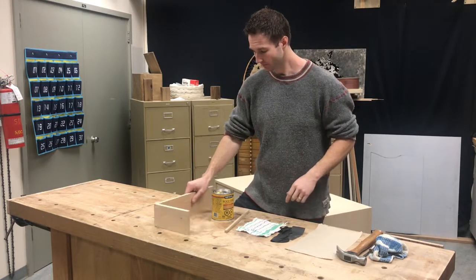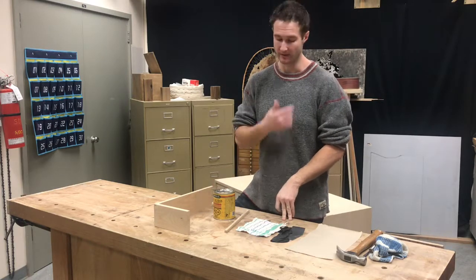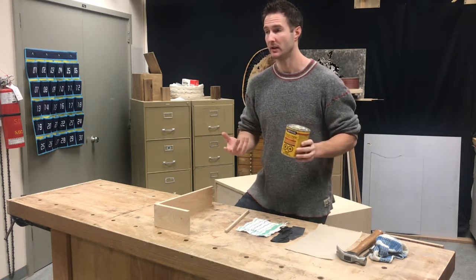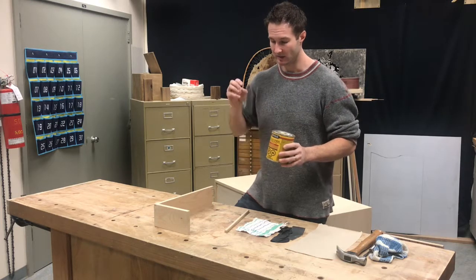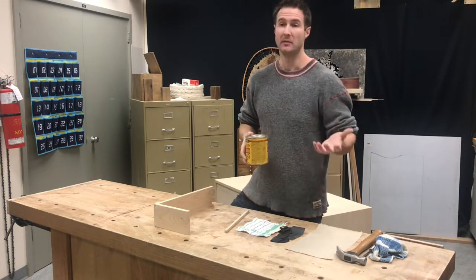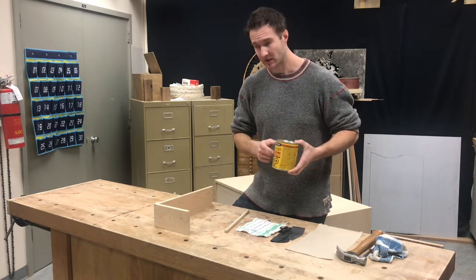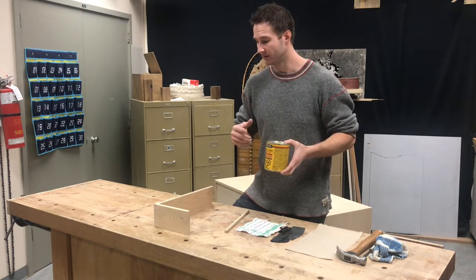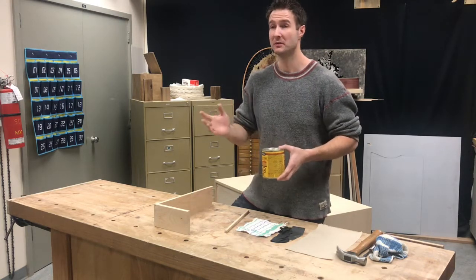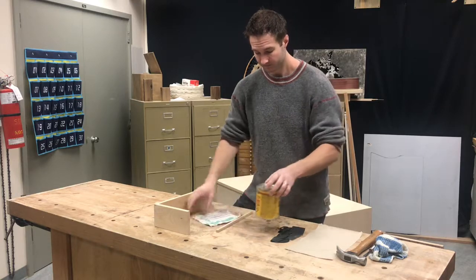Once that's all done, we're ready for stain. You guys are going to stain in the stain room at the back - try to keep everything in there because it's well ventilated. We're going to be using this Minwax brand. Anything in a yellow tin is good for you guys to use. It's a penetrating oil stain, meaning it penetrates into the wood and doesn't form a film on top like paint might. There are a bunch of different shades - natural, puritan pine which is a light brown, medium brown, and dark walnut.